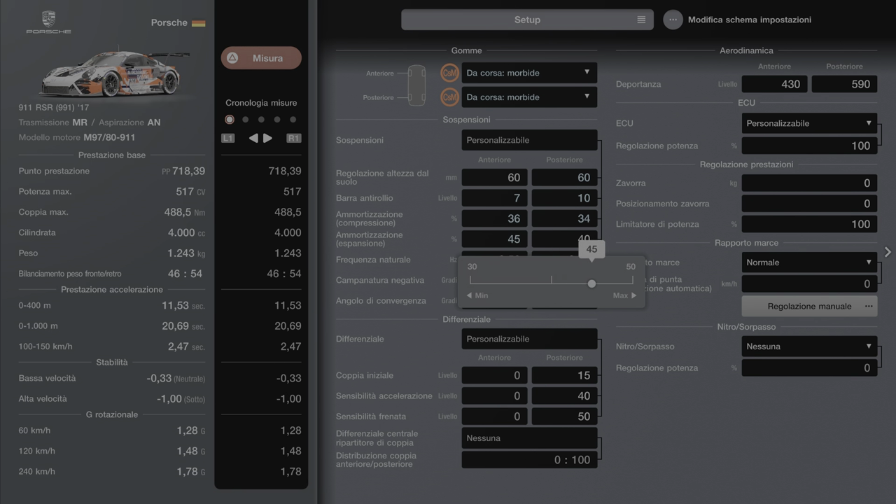Ammortizzatore espansione: 49 davanti, 39 dietro. La frequenza naturale: 3,85 l'anteriore e 3,95 la posteriore.